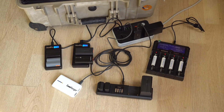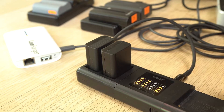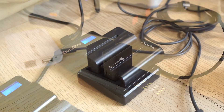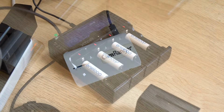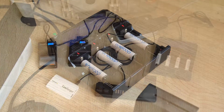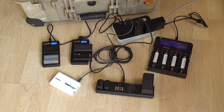Getting all my various batteries charged up before a shoot was always a bit of a mess. I've got batteries for different camera brands, some for LED lights, and others for wireless gear. Even though I try to keep things simple by using gear with the same type of battery, I still find myself dealing with at least three or four types of batteries.